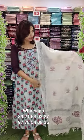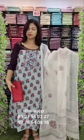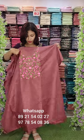Off white. Block printed. Contrast bottom. With free shipping. This is a beautiful fabric for regular use.